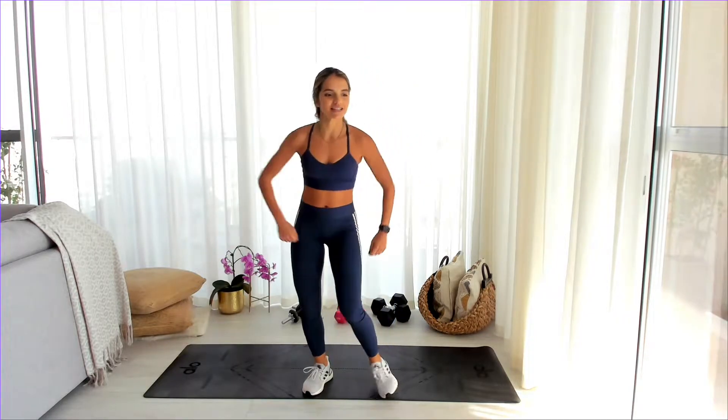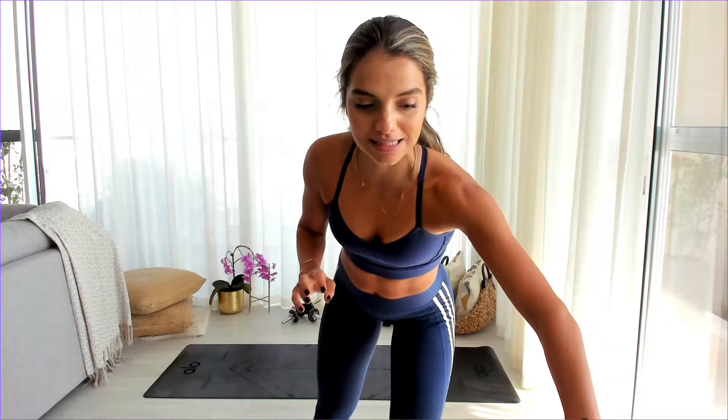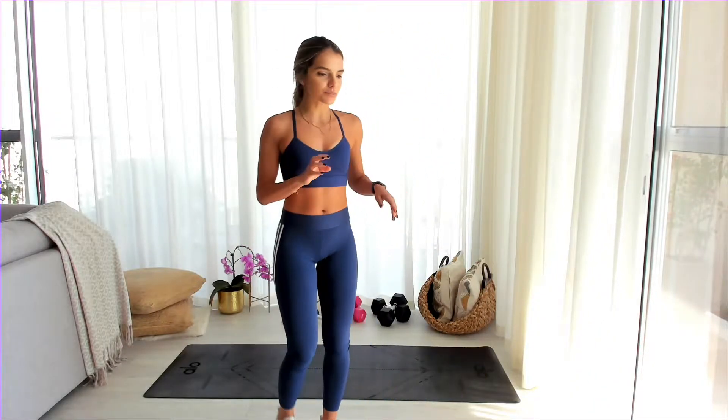How warm do you feel? All right, let's get into it. We're going into the first circuit, which is going to be Romanian deadlifts, reverse lunges, and sumo squats. These are our three moves. We're going to do each exercise for 60 seconds and we have 10 seconds in between each one.